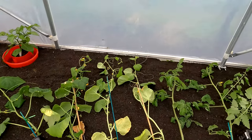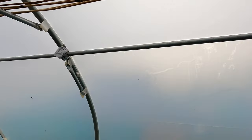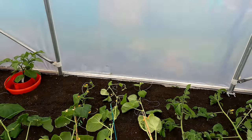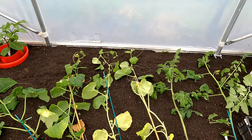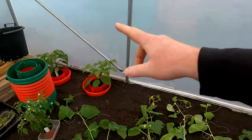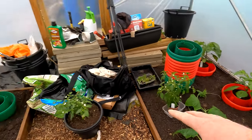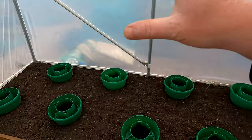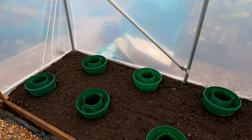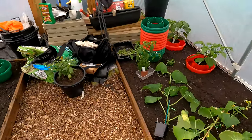The tomatoes will go in the gap in the middle between those two upright bars. On this side we'll have the wire stretched across with the cord coming down. At this end we might have the aubergines, at the other end some peppers. There are two chilies already in, some peppers at the front, some cucumbers, and perhaps more peppers down here depending on how the plants work out.